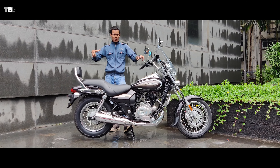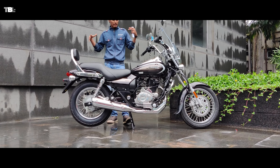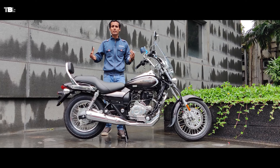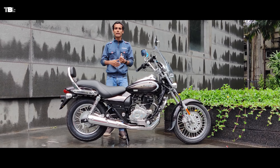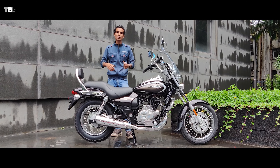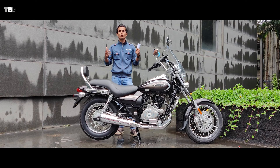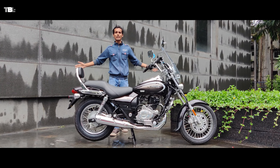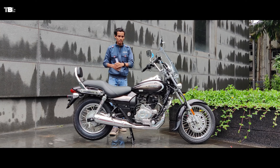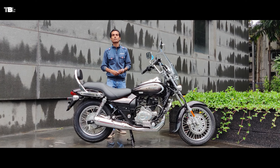If you're planning to buy a Bajaj, KTM, Husqvarna, or Chetak, they have four brands available under one roof. I'll put the contact number in the description — you can call them and book your appointment. They are following all COVID-19 safety procedures. Now we'll head to the ride review covering comfort, power delivery, and braking.